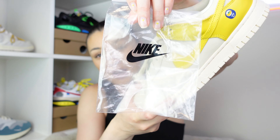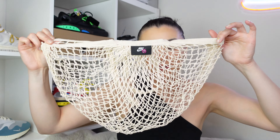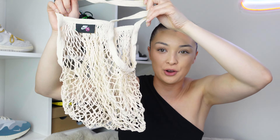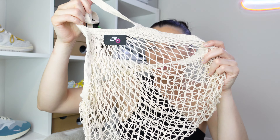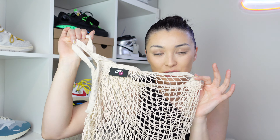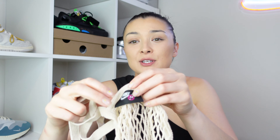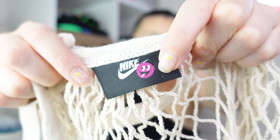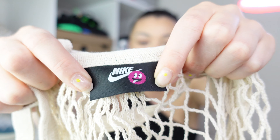On the other side of the tag it gives you ingredients and a recipe for a banana smoothie, which I think is just such a nice added little extra touch. On the other shoe you actually get a bag as well — it comes in this clear Nike bag, but inside you get this kind of reusable fruit bag. I absolutely love it when shoes give you something extra other than just the shoe itself. It's in the coconut milk color and could make a perfect little fruit shopping bag. I love this little logo with the Nike switch logo and a little purple fruit.